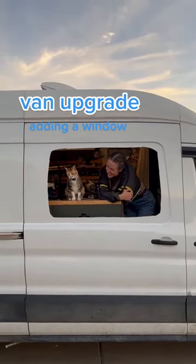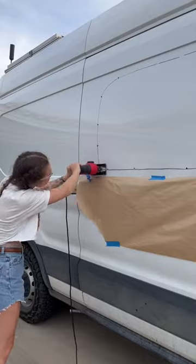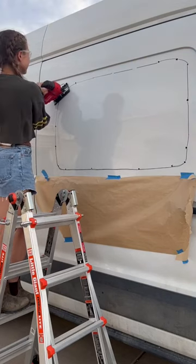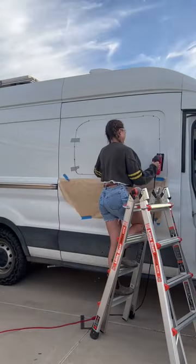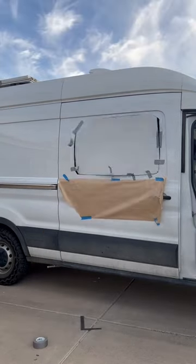Today we're cutting a giant hole in the van so Big Chunky can have a better window to look out of. We didn't put any windows in when we built our van so that we could maintain some stealth, they're expensive, and we kind of ran out of time. Now after 10 months of living in here, we want one for better airflow, it will open up the space, and Chunky loves a good view.